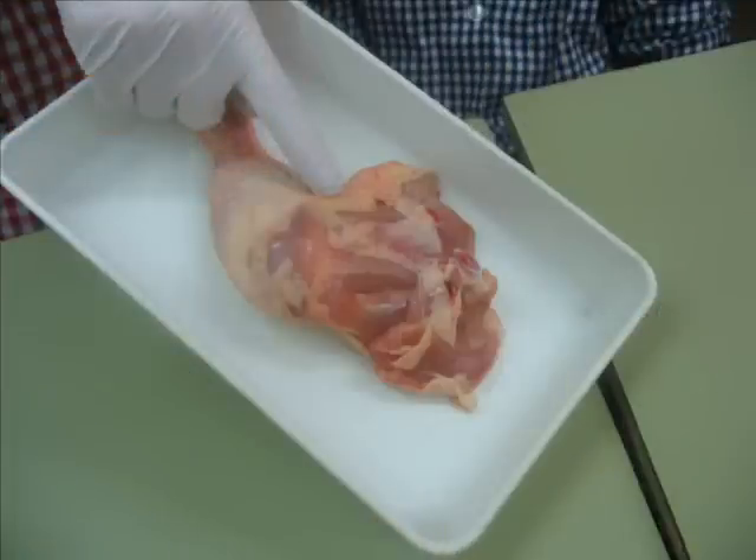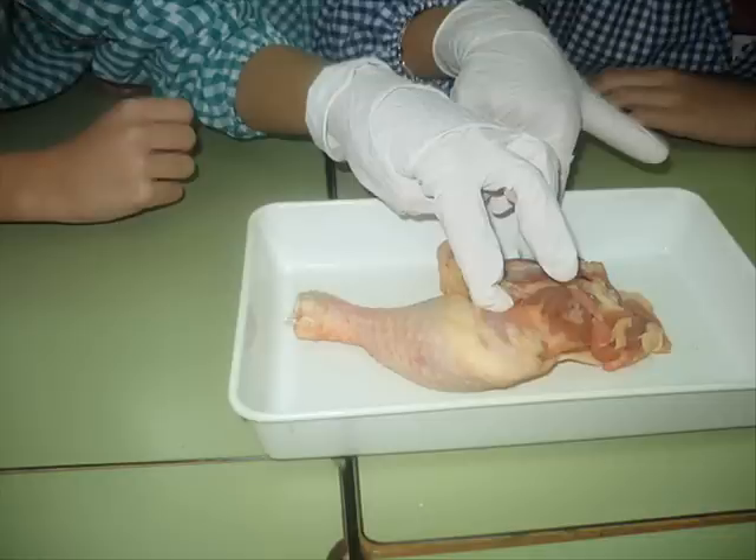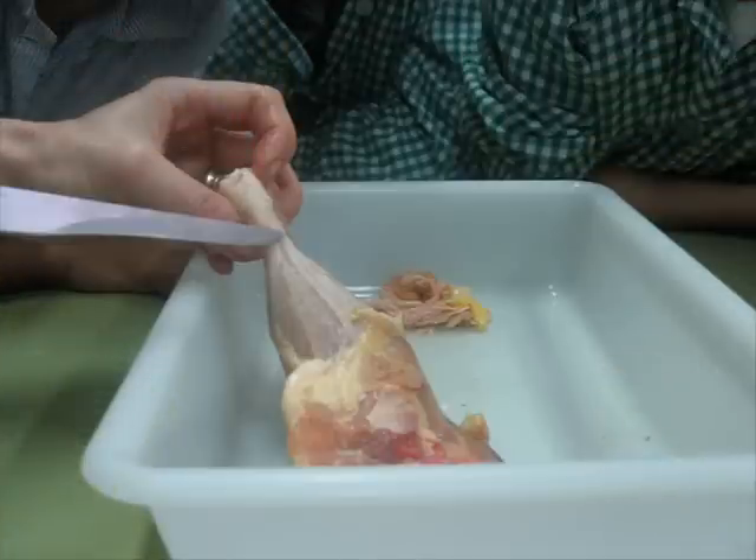Touch the chicken leg to check the soft and hard parts you need. Touch it and look for the bones. Take out the knife and the chicken leg.